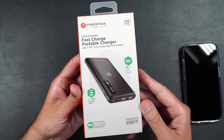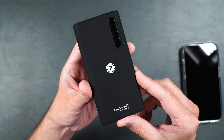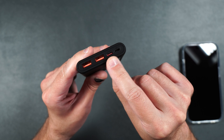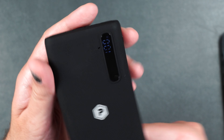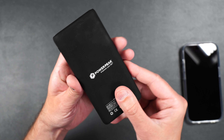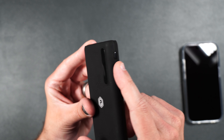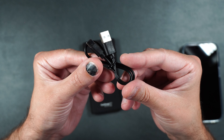Here we have the 10,000 mAh fast charge portable charger. It can output up to 20 watts and has USB Type-C, two USB Type-A ports, and a micro USB for charging. You can also charge it using the USB Type-C. It has a nice display to let you know exactly how much power you have left, and the whole charger is covered in a nice soft silicone-type material. The USB Type-A ports are capable of outputting a max of 12 volts at 1.5 amps and it has a power button on the side. It also comes with a short USB Type-A to USB Type-C cable.